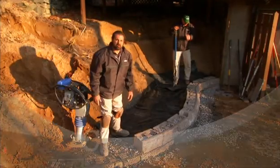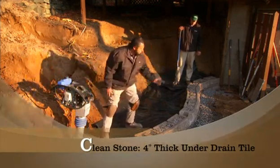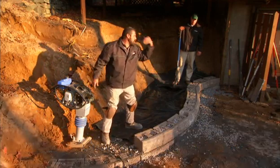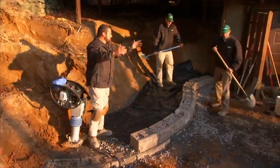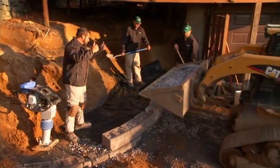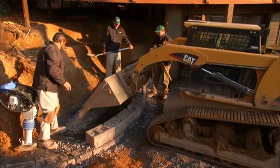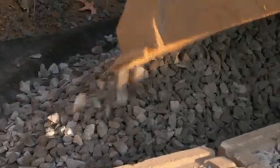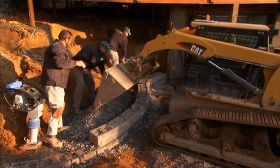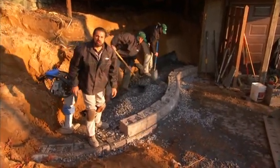Our Suprema wall is coming together real well here. You can see our fabrics are in, the wall is curling around, our cores are filled. We're ready to put our pipe in — we need four inches of clean stone in first. Once this is spread in a four-inch consistent layer, we'll be ready to install our drain tile.